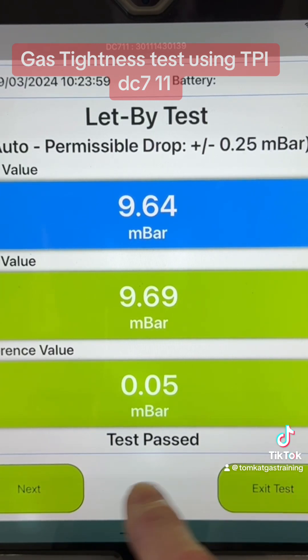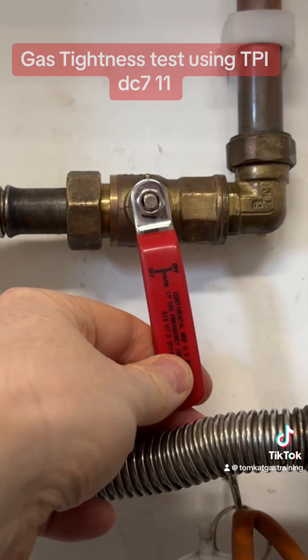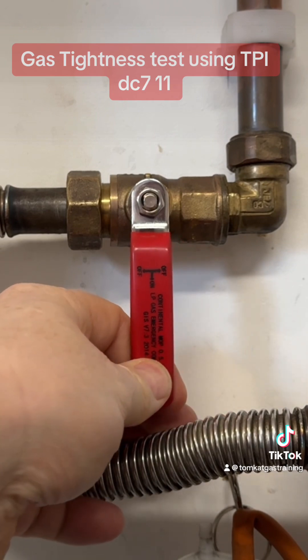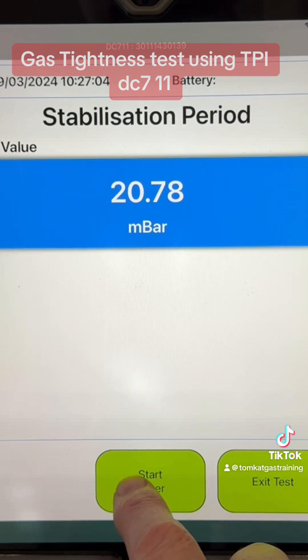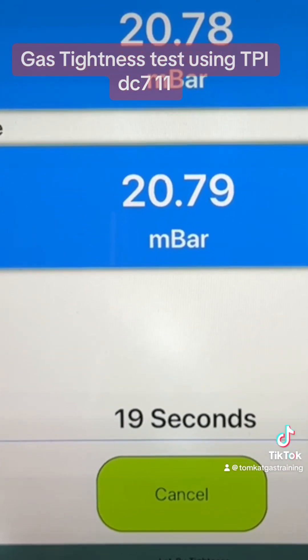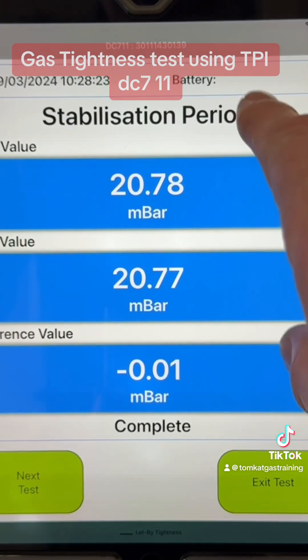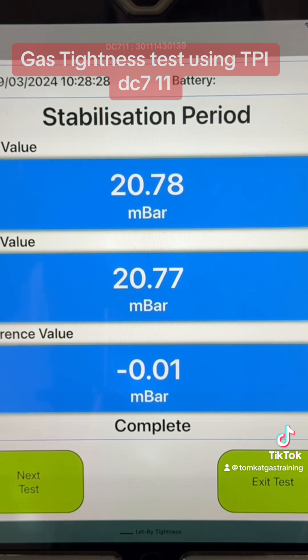We can either exit the test or go on to the next one. We need to increase our pressure to between 20 and 21 millibars for our temperature stabilisation. You can see we're at about 20.78. We can start the timer and again it will count down for 60 seconds. From our temperature stabilisation, we went from 20.78 down to 20.77, so we only lost 0.01 millibars.